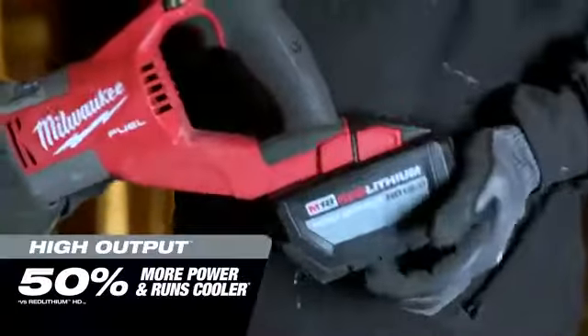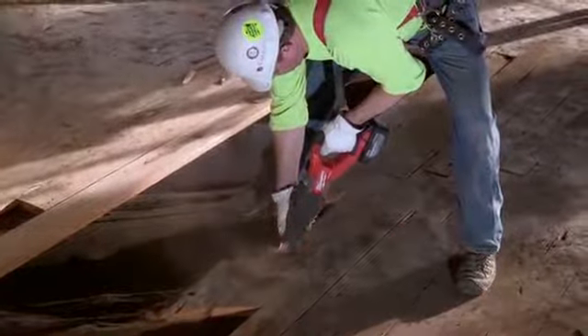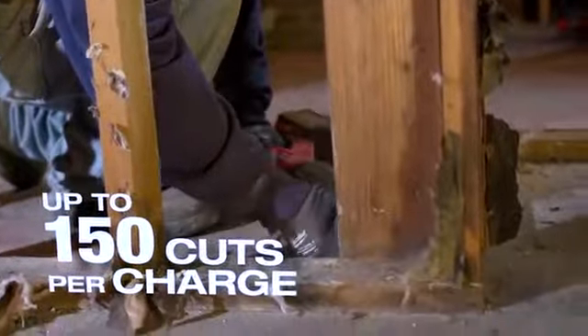I think that the 12.0 battery supplies the new Super Sawzall with the power and speed that I need on any job that I've been on. The battery lasts a long time for us. When it comes time, grab a new battery and keep on going.